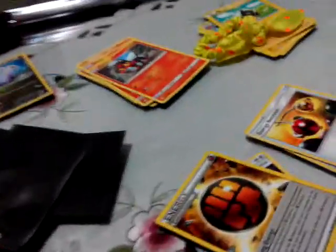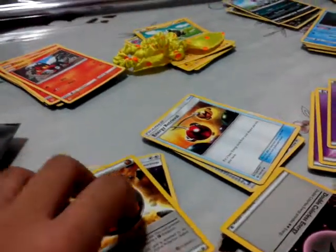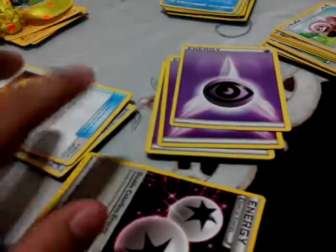So I'll finish with energy. Then you want to group all of your energies — energy, energy, energy. Energy here, trainer card.